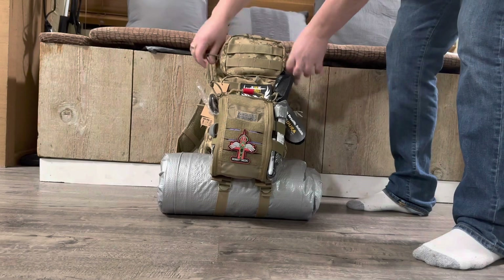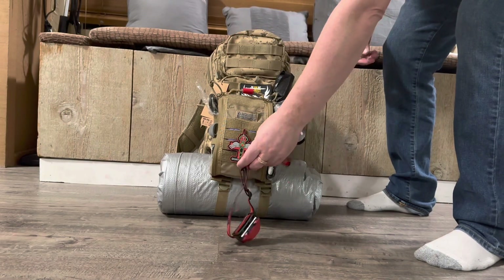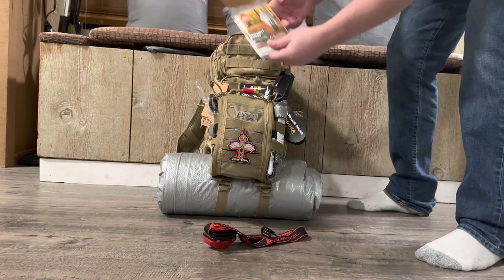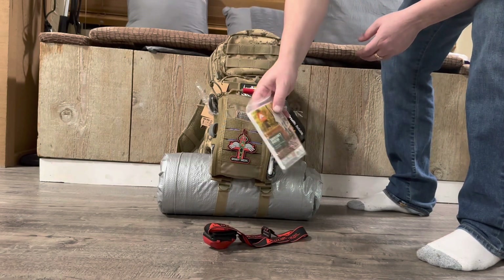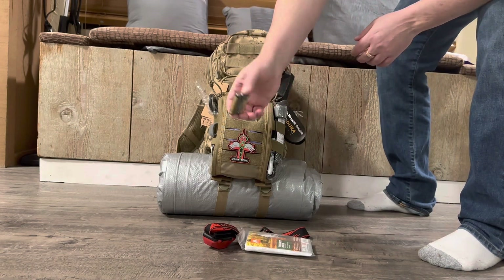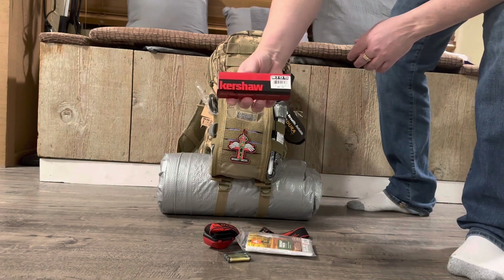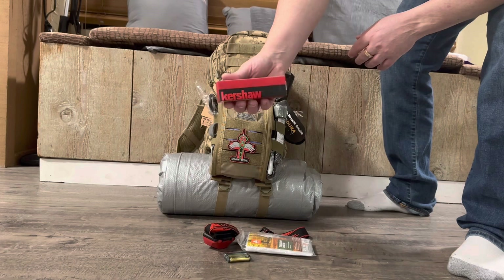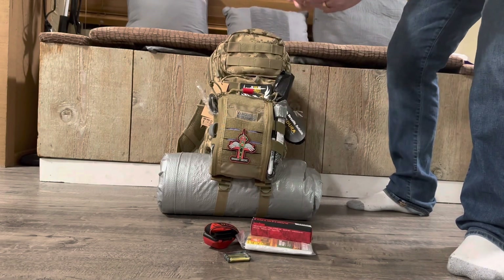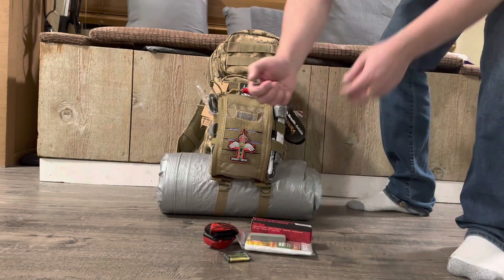Now let's take a look at the top. In here I have a headlamp. I have a lot of redundancy in this pack so you will not run out. I do have a rain poncho — quick to grab and put it on — and batteries for the headlamp. I do have a Kershaw knife, it's a nice one, about a $50 knife. And a sharpening stone and a lighter.